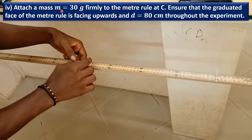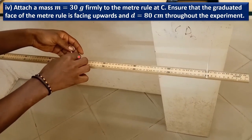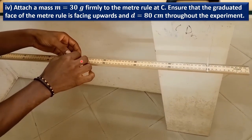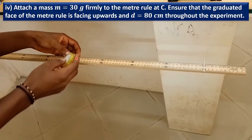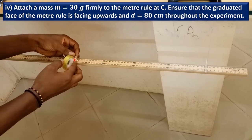Attach a mass of 30 grams firmly to the meter rule at C, which is the center of gravity of the meter rule at 50.2 cm. So we attach a mass of 30 grams at the 50.2 cm mark of the meter rule.